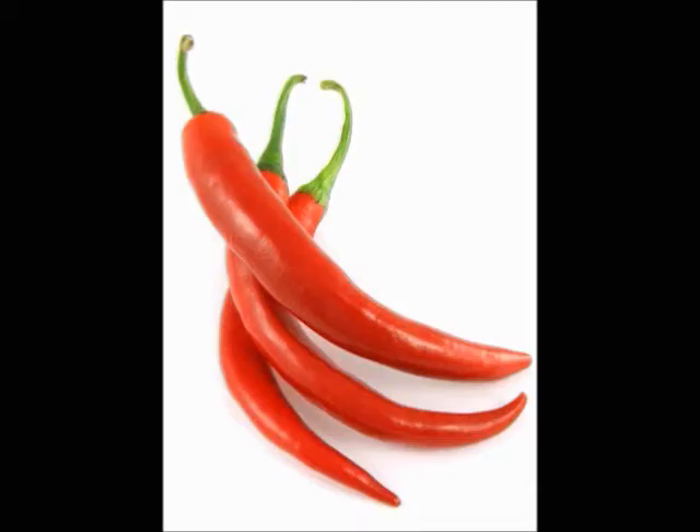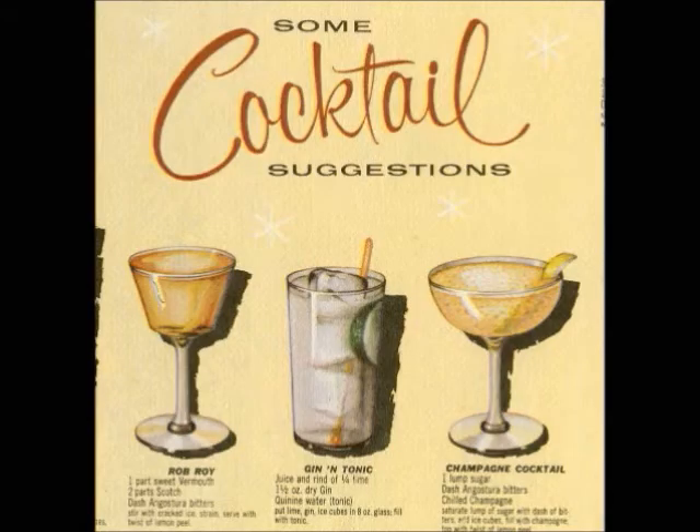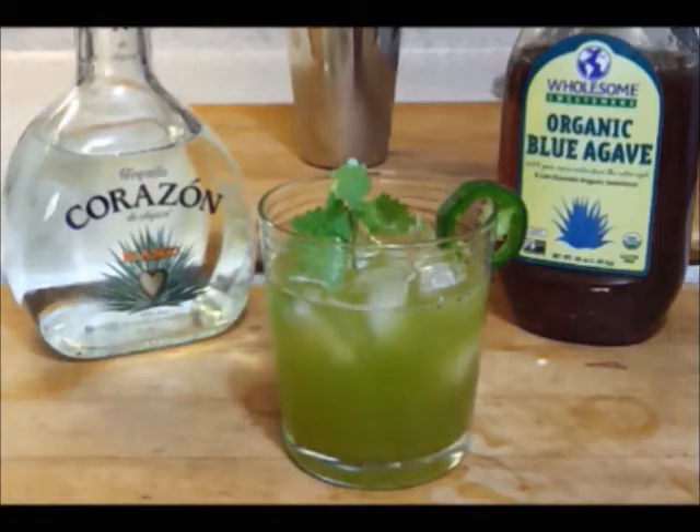If you like spicy food like I do and a refreshing cocktail, then let me show you how to make a spicy refreshing cocktail.